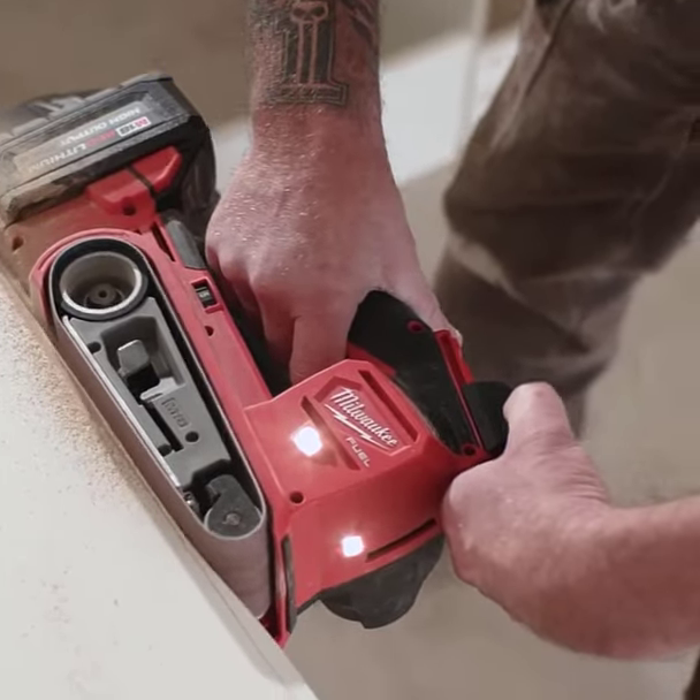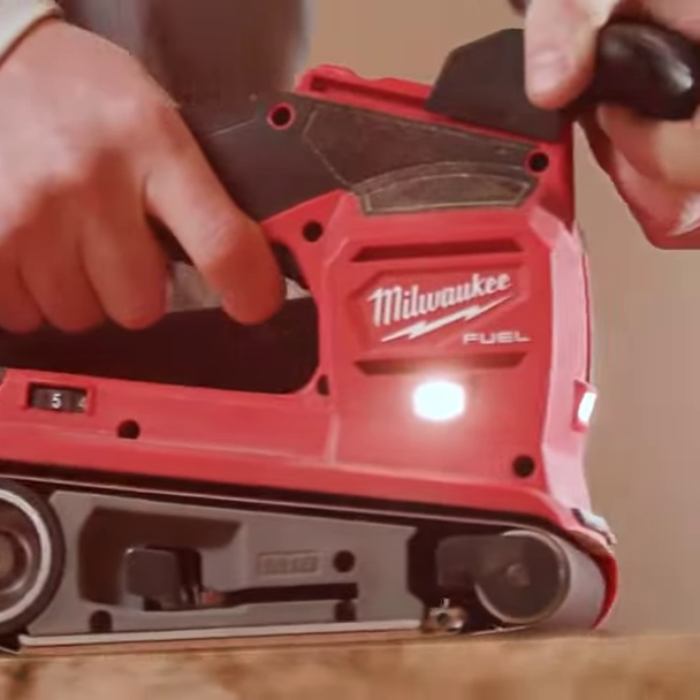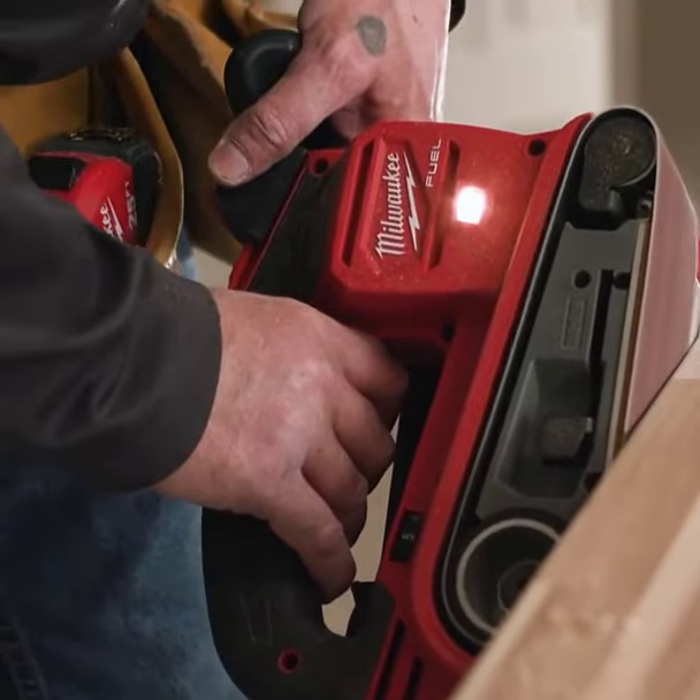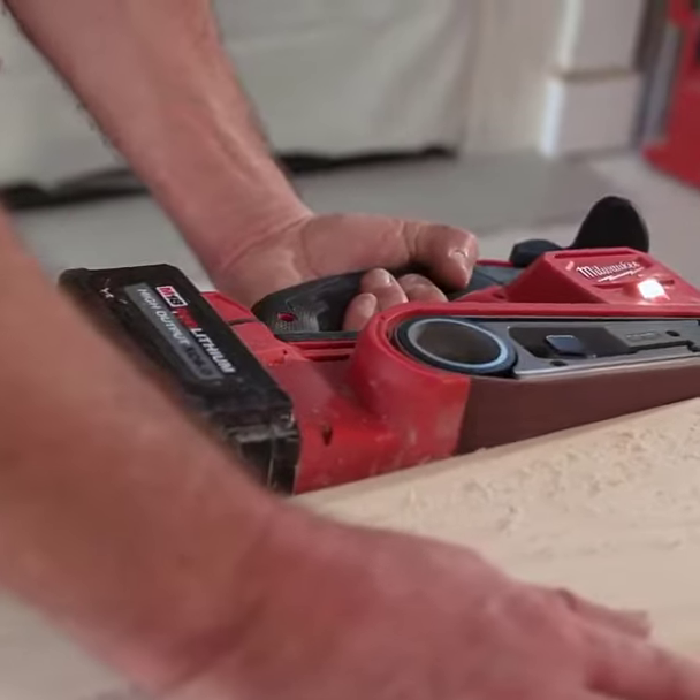Meet the Milwaukee M18 Fuel 3x18 Belt Sander, your ultimate job site ally. Crafted for power, portability, and peak productivity, it revolutionizes work for carpenters, remodelers, and contractors.